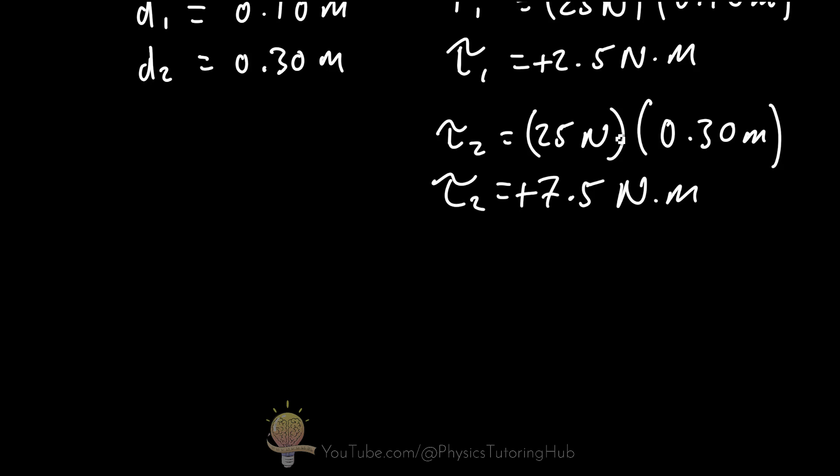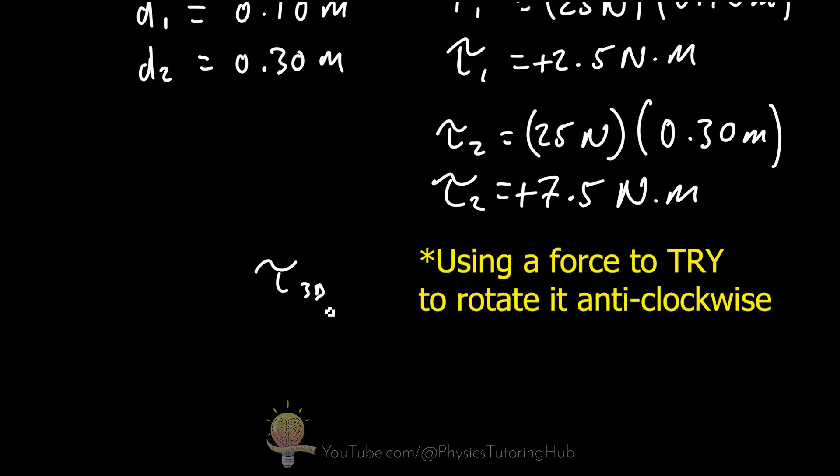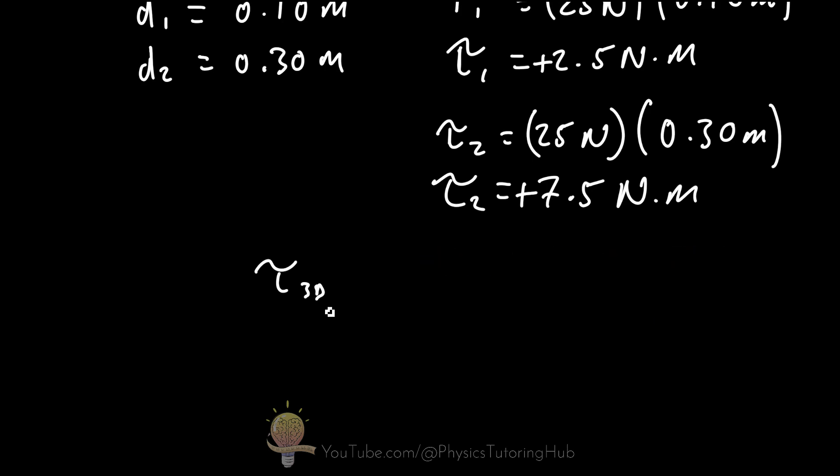In three dimensions, we can determine the direction of torque using the right-hand grip rule. Hold out your right hand and curl your fingers: if your fingers point in the direction of the force, your thumb points in the direction of the torque. Rotating an object anti-clockwise on a flat plane means the torque points upwards; rotating clockwise means the torque points downwards.